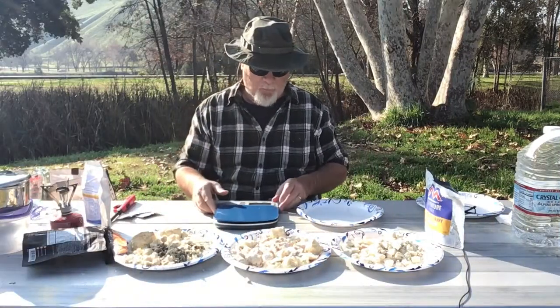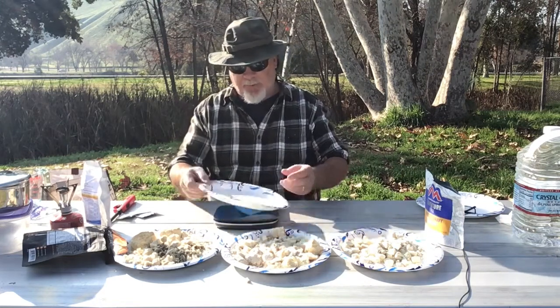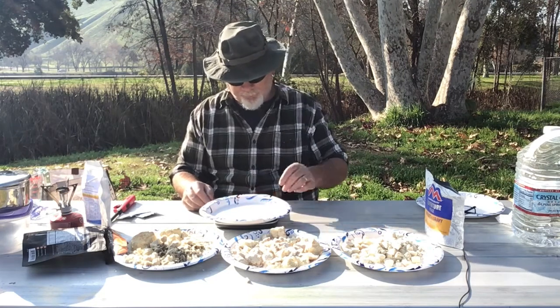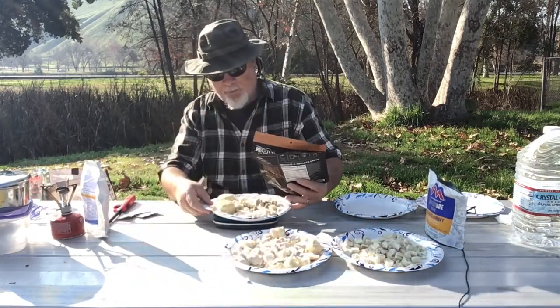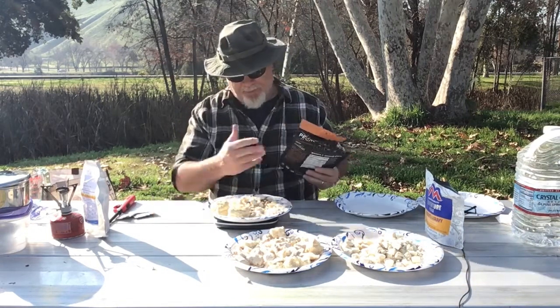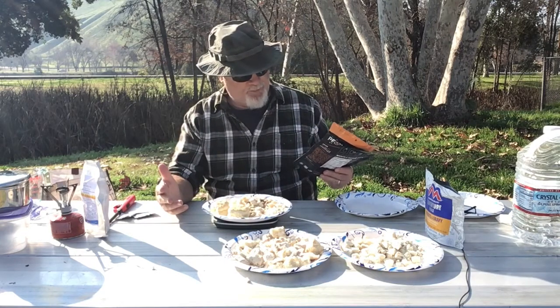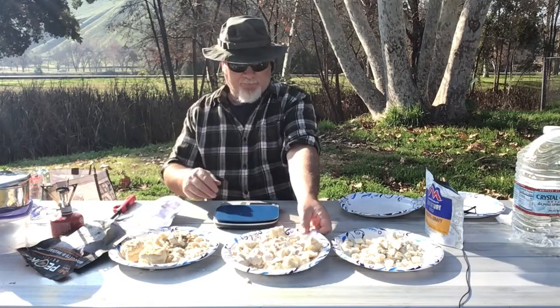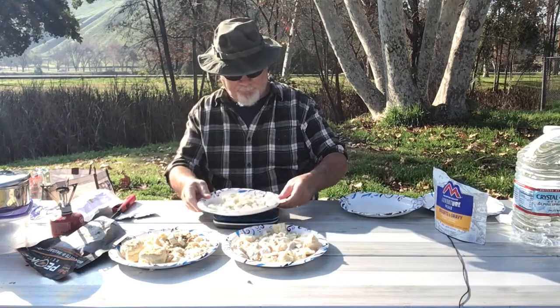By way of testing these products, I'm going to go ahead and weigh them out. I'll use the same paper plate and zero out the scale so we're weighing the product and not the plate. The Peak Refuel states 6.77 ounces, but my scale is showing 7.7 ounces. The Outdoor Pantry states 5.5 ounces and comes in right at 5.5 on the nose. Mountain House states 4.4 ounces and comes in at 4.8 — just a little bit higher than advertised.